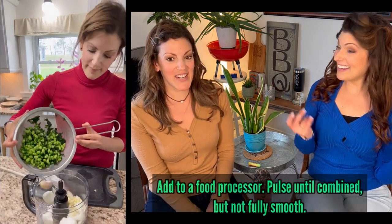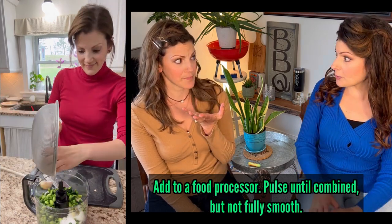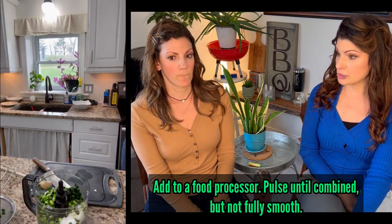It doesn't look like there's a lot in there right now, but with all the other ingredients, it ends up making four large burgers — which I like — or you can make eight smaller ones, like sliders. One of the things I love about using a food processor is it does all the chopping for you. I don't know what I did before I had a food processor, especially for veg burgers like this.